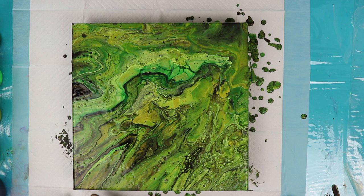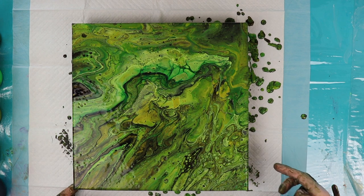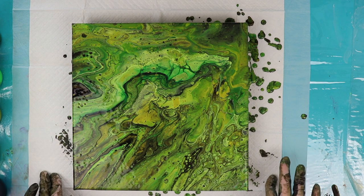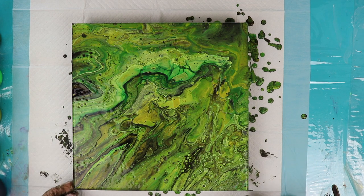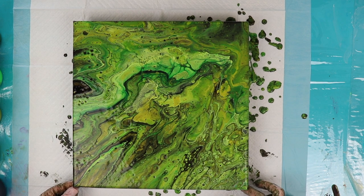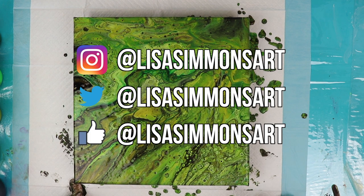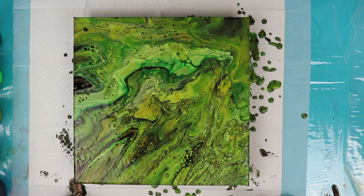There you have it — my simple flip cup in all greens plus black, and I'd like to wish you guys a happy St. Patrick's Day. If you like this video please give me a thumbs up. I'd like to thank you for watching. If you like what you saw please subscribe and don't forget to click the notification bell so you don't miss any of my future videos. I'll see you next time.